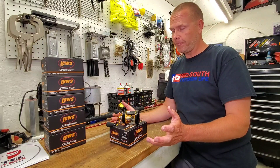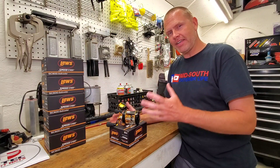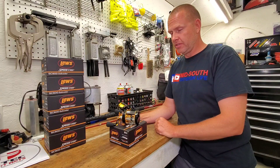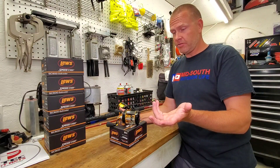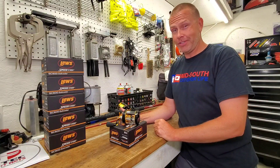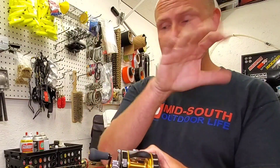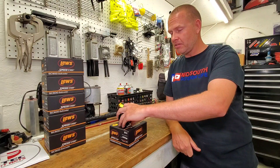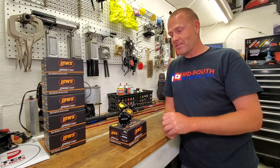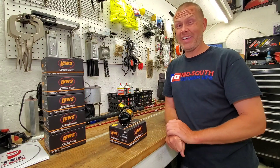Will we get it? I don't know. I find it interesting that I can't find any good information on this reel at the time of filming — Lews hasn't really marketed it. There's one video from Lews on this reel that I could find and it really didn't tell me anything. What drew me in was the thumb bar. Some of my viewers had actually recommended this reel in the past, but I overlooked it because the only Lews reels I saw had a little push button on the side to release the spool, and I hate those things.